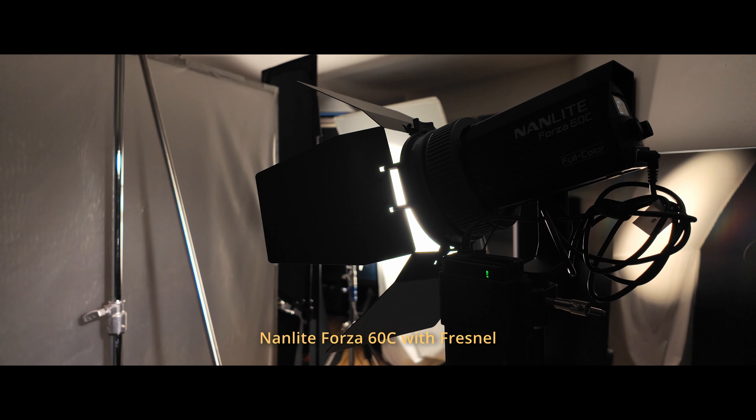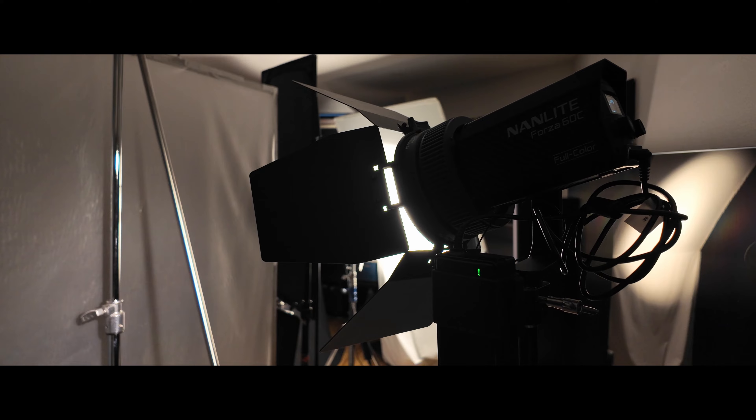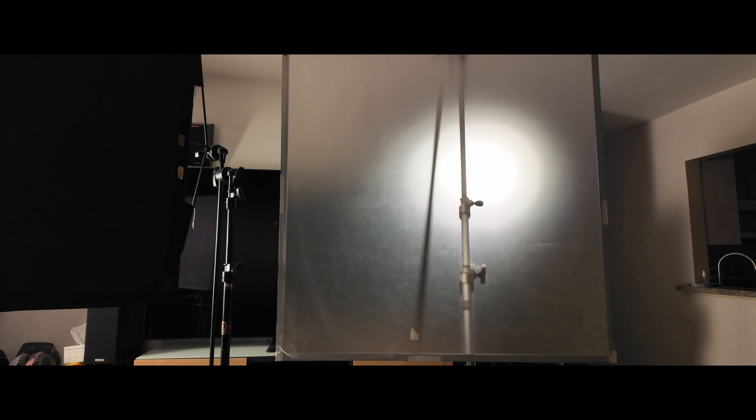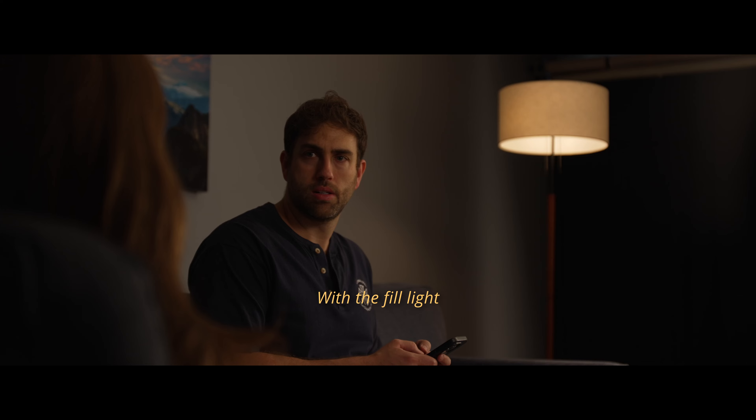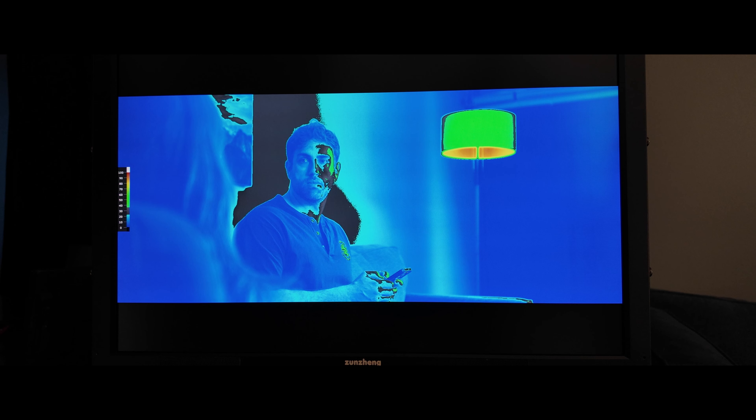Everything's looking good, so I sat down to run the scene and I realized that when I turn to look at the other character, a whole portion of my face is in deep shadow — too dark for what I want to see. So I added the Nanlite Forza 60C through a 4x4 frame of full soft frost to add some fill light. This is what false color looked like on my Slanders DM240 — the skin tones were at 25 to 35 IRE.